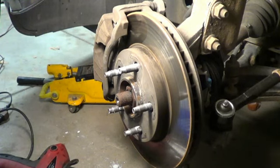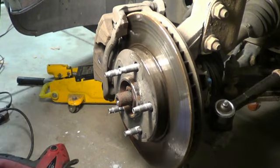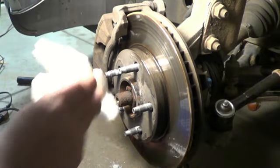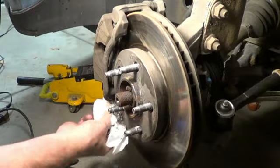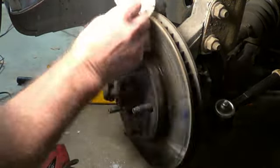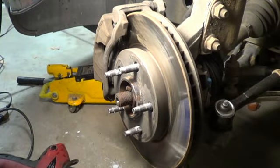Everything's tightened up, we've greased it, we're all ready to go. Last step — we want to take a little bit of brake clean and a clean paper towel and wipe off any greasy fingerprints we've left behind here. So now throw it all back together, we'll take it out for that test drive, and after that I'm going to call it good.